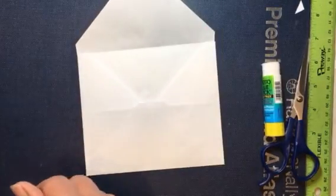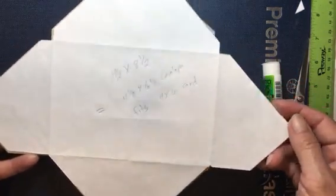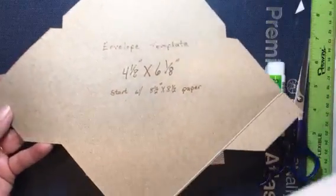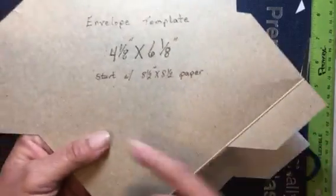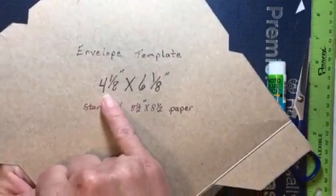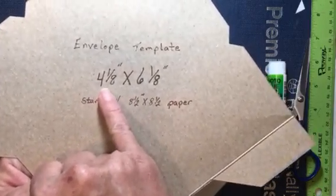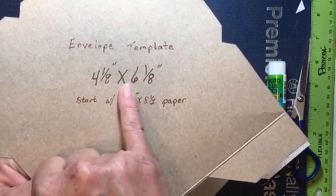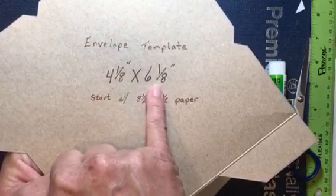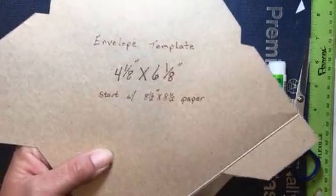What I do is get a cereal box — this was originally an 8½ by 8½ sheet of paper folded just like this one — and I trace it on the cereal box. I write on there 'start with 8½ by 8½ paper' and also what size envelope it makes. An 8½ by 8½ sheet will make an envelope that is 4⅛ inches by 6⅛ inches, which is the perfect size to put in a four by six card.